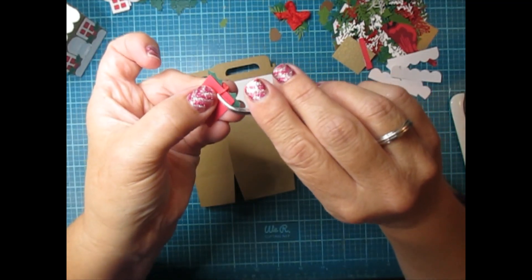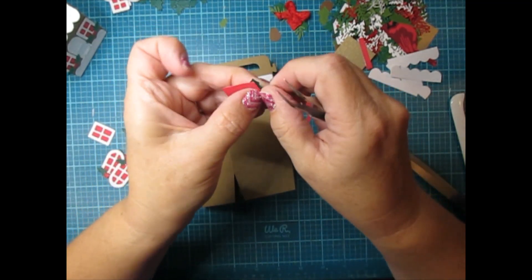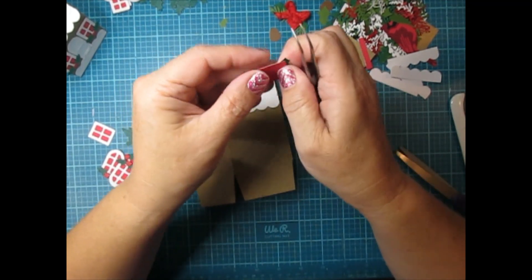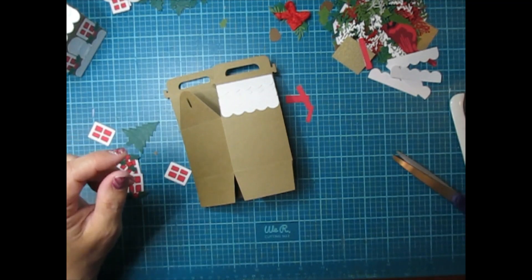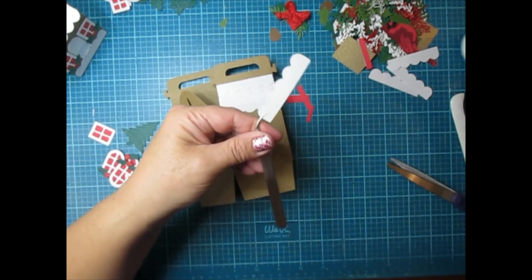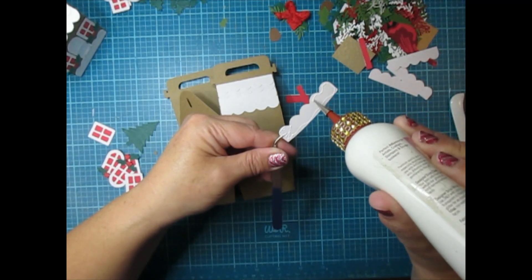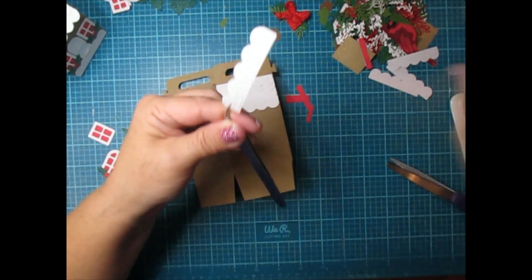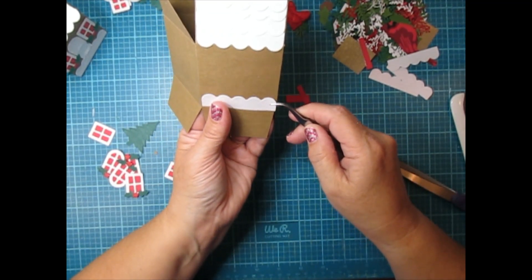When you get a brad it has two sides — I just folded both and I'm going to add hot glue to hold it on. But first we'll glue the snow on the bottom, and I'll just show you how I did one side of the box since the rest is pretty much the same.